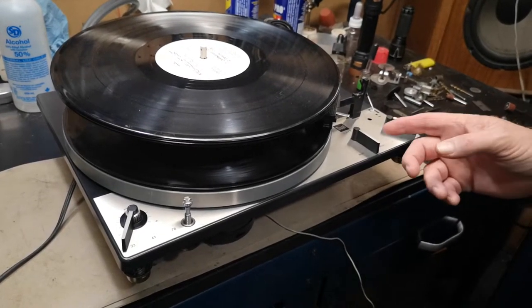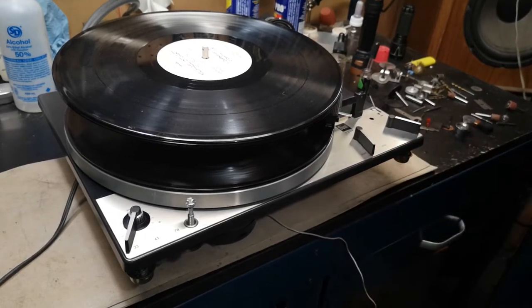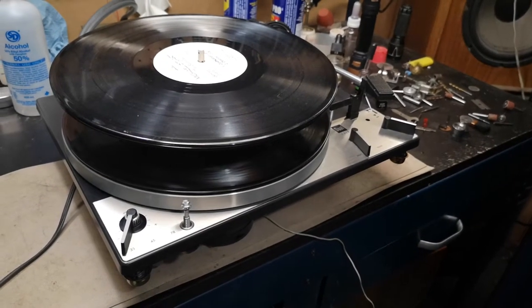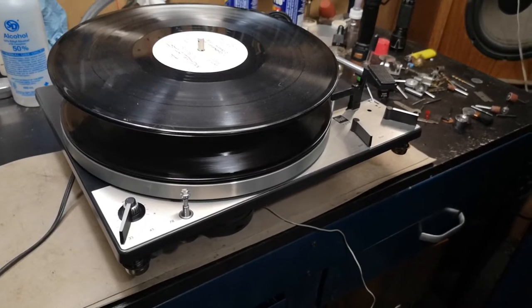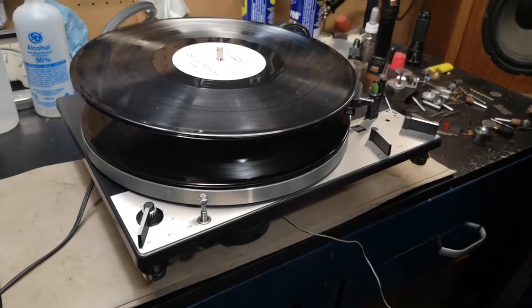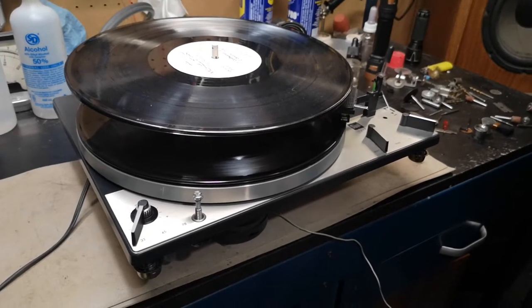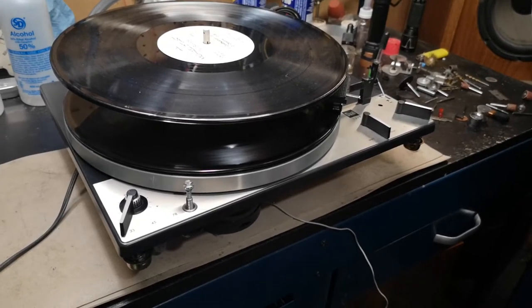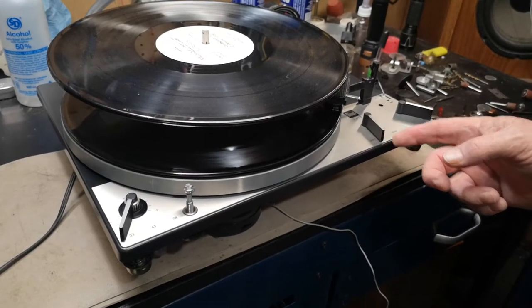Press the start button again — it comes back up, second one drops, the rest stay up. And again, start.